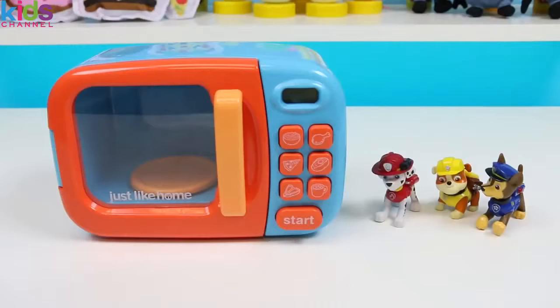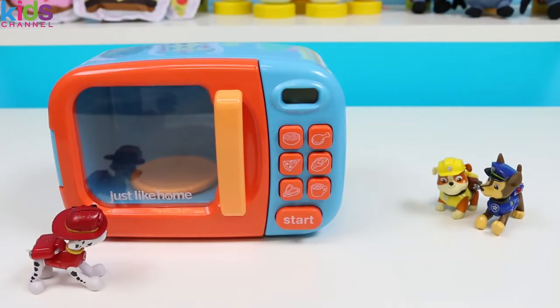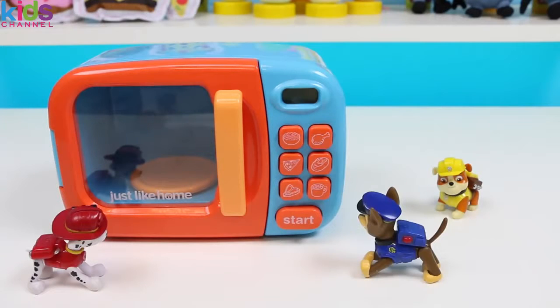Stop the car! What is it? No way! It can't be! The Magic Microwave? Magic Microwave? Looks like a normal microwave to me!